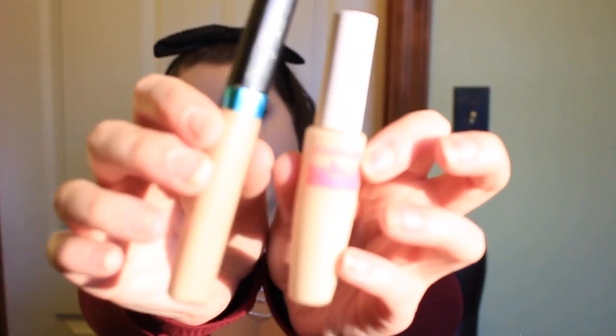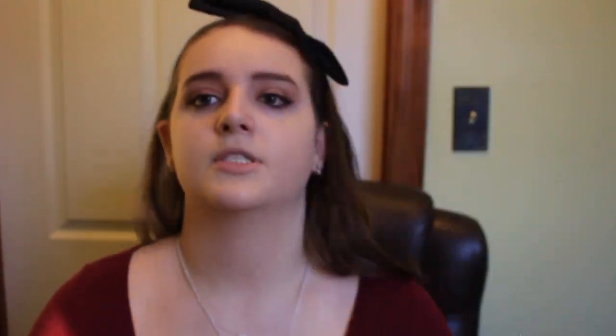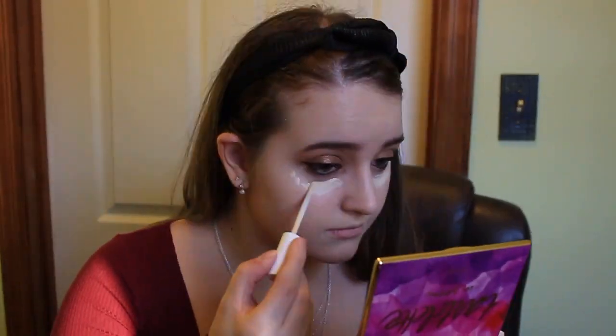For concealer I'm taking the Ready Set Gorgeous Concealer by CoverGirl and the L'Oreal Pro Glow Concealer. I'm applying the CoverGirl one underneath my eyes to brighten them, and the L'Oreal one around my nose and on any imperfections. I blended them both out with the Real Techniques sponge.